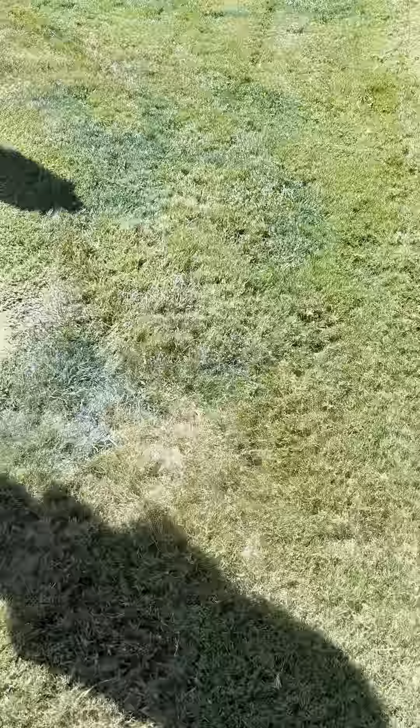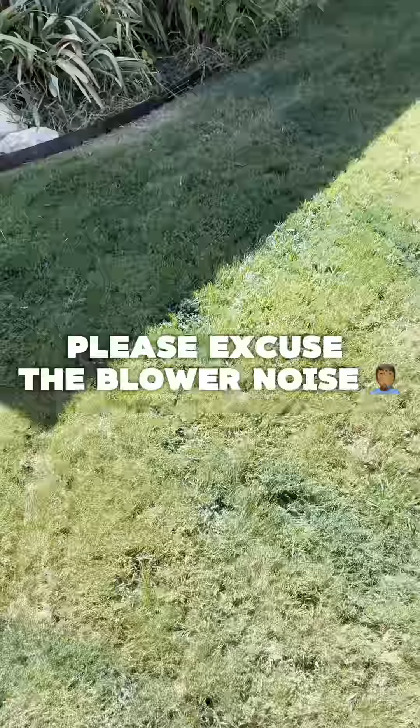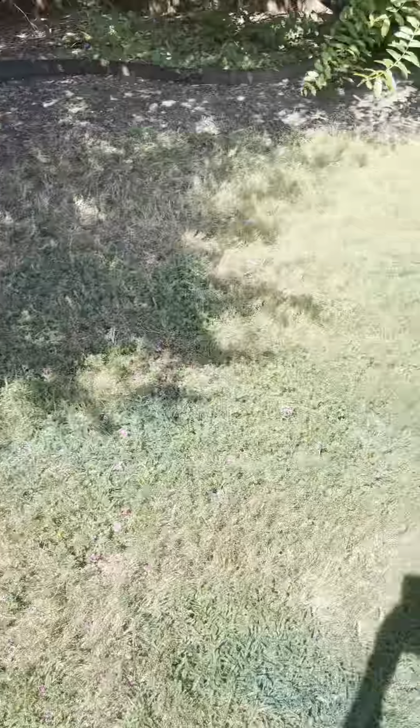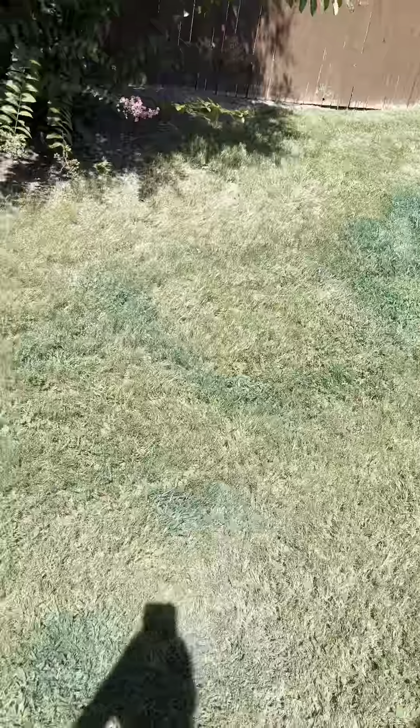Quick shout out of the backyard — we already sprayed back here. You can see all the spots. This is all crabgrass, so there's a few more spots to spray. You can see the blue spots. Let's go check out the front.